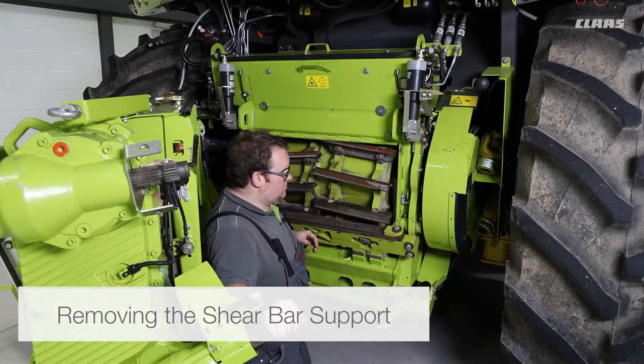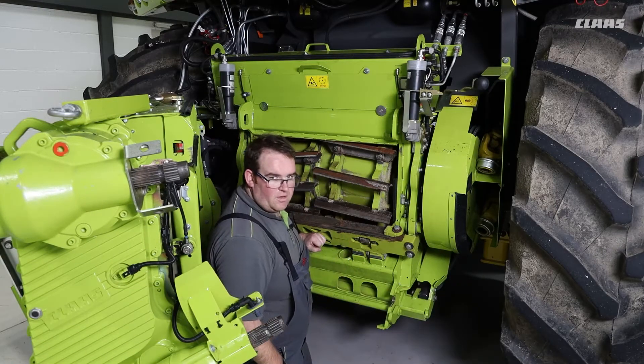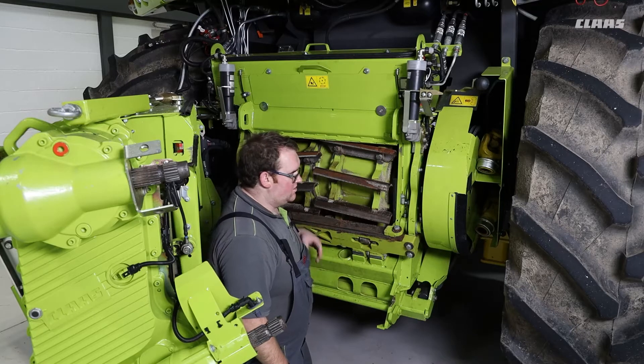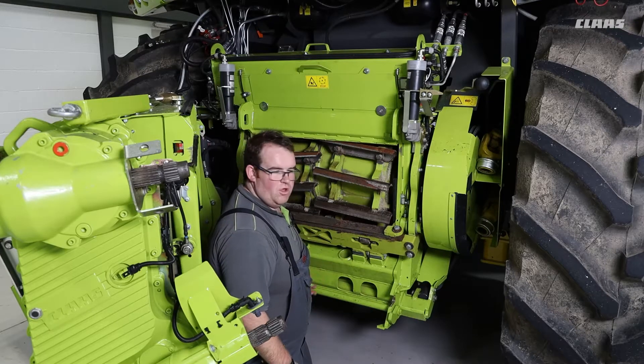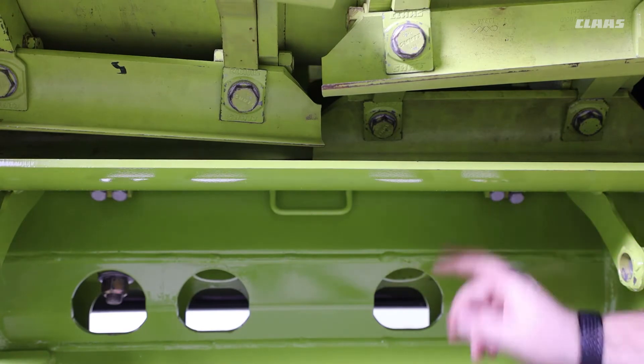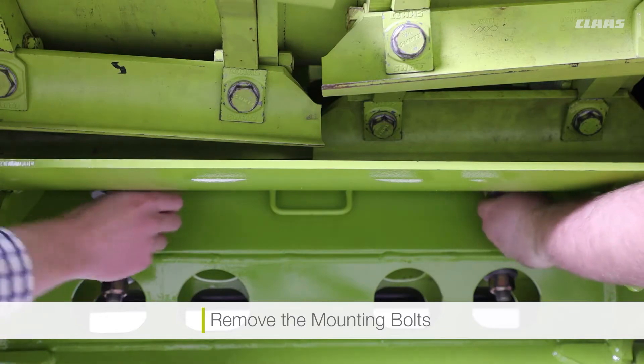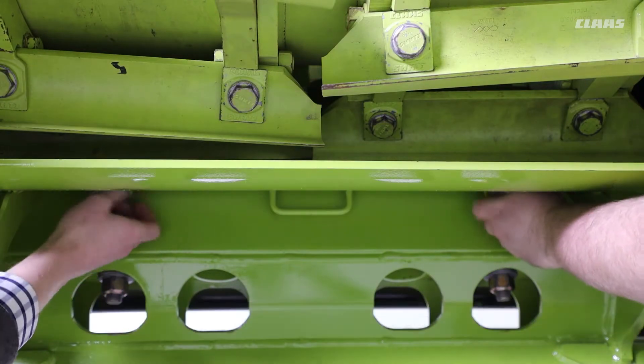To carry out the maintenance procedure, we first need to remove the shear bar support completely. To do this, we need to remove the cutting cylinder concave plate. The first step is to remove the four mounting bolts that connect it to our shear bar support.